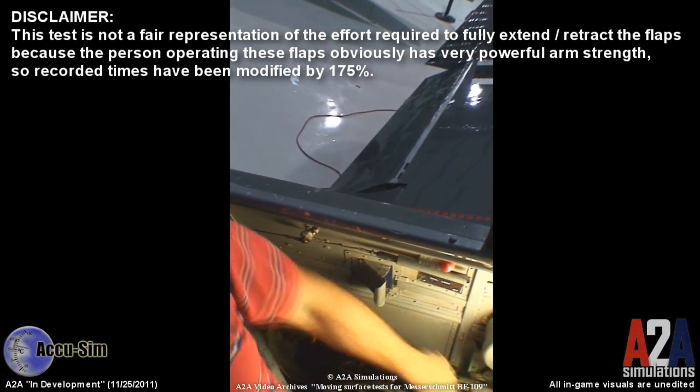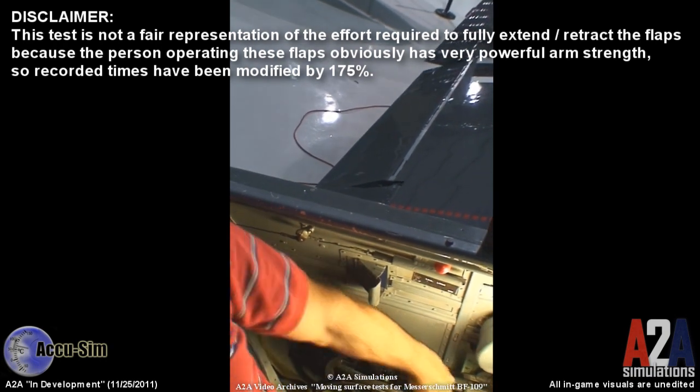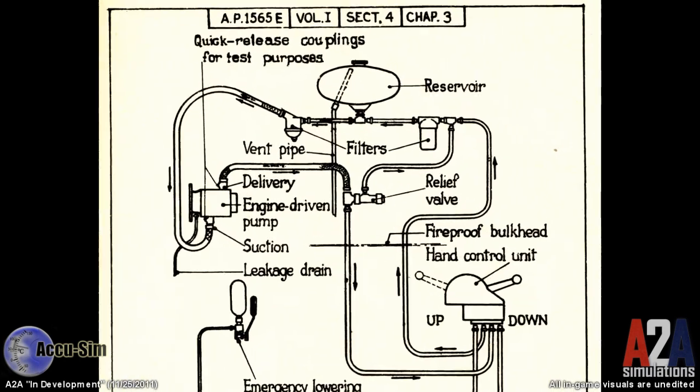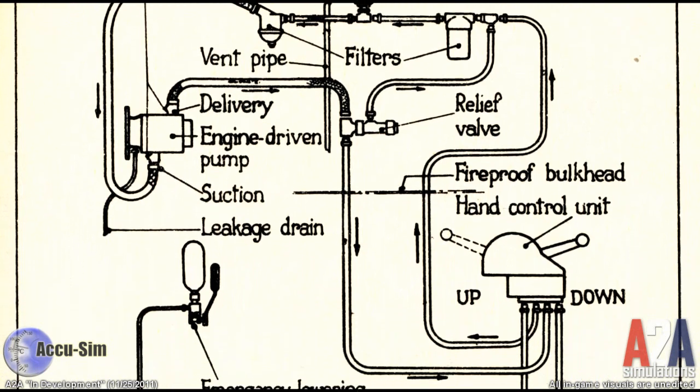It's a nice, simple, reliable device. However, the time it takes and the effort to move these flaps is a little excessive. So early aircraft during World War II started to incorporate a hydraulic system to move these heavier items.